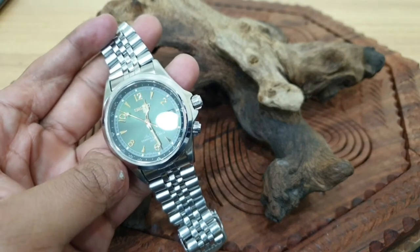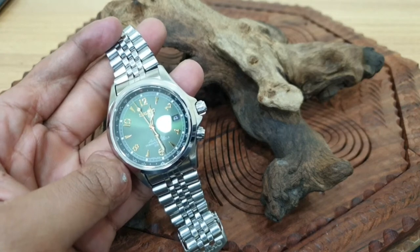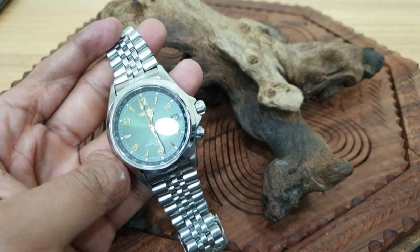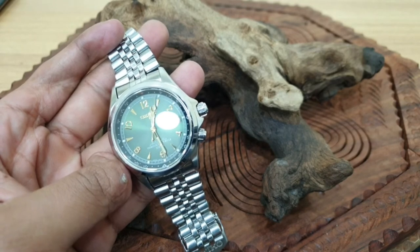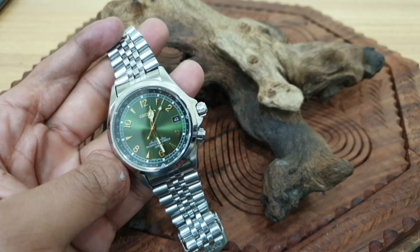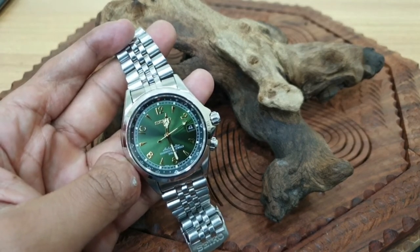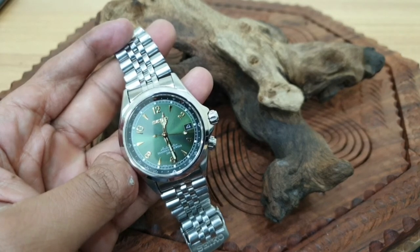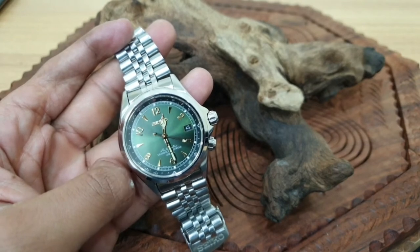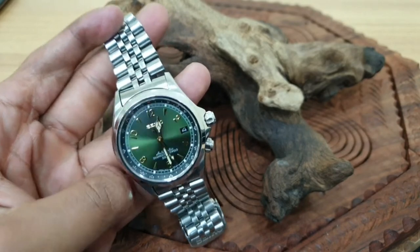Interestingly enough, the Alpinist at that point was designed by somebody called Shigeo Sakari. He had the inspiration behind the green dial. It came in a few color options, but the inspiration behind the green dial was a Mini Rover — a British car — by his own words. So you do have a bit of British influence in this watch.